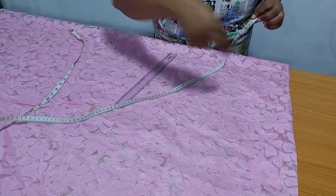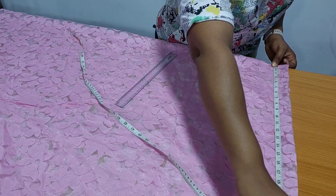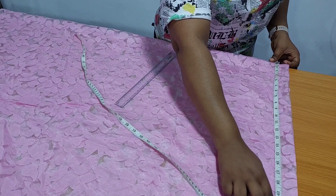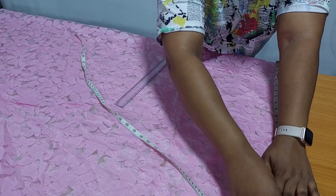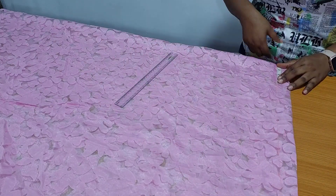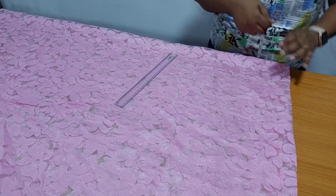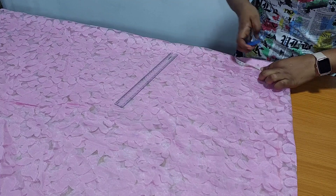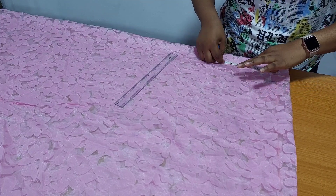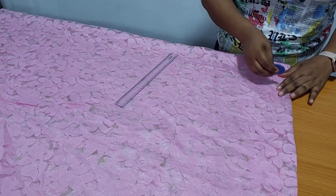From my center back to where I want my sleeve to be is 22 inches. I have marked 22 inches. Neck width is 4 inches, neck depth for the back is 1 inch, and neck depth for the front is 4 inches.